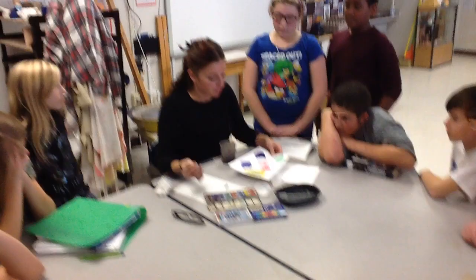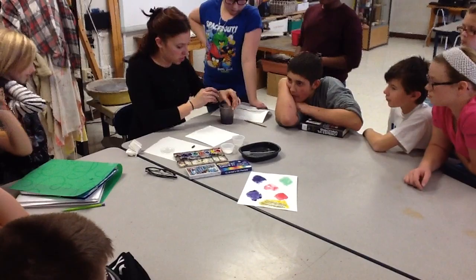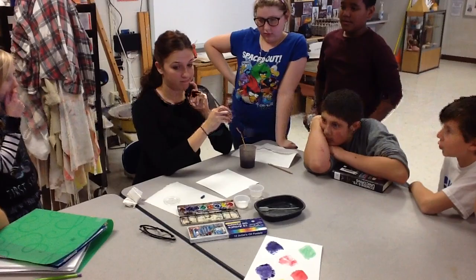Now there's one last thing I wanna show you all. I'm just gonna be doing something called a triad tree. The triad tree incorporates all the primary colors. Do we all know the primaries? What are primaries? Red, blue, and yellow.